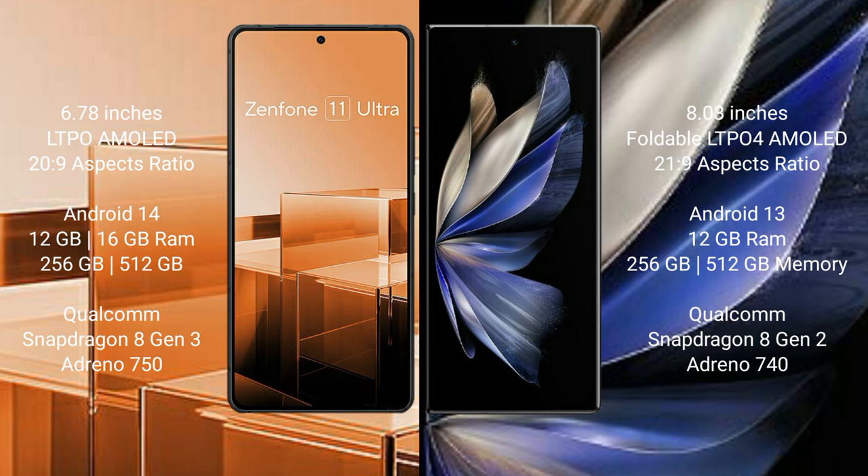Asus Zenfone 11 Ultra runs on the Android 14 operating system. Vivo X Fold 2 runs on the Android 13 operating system.